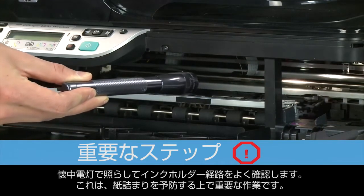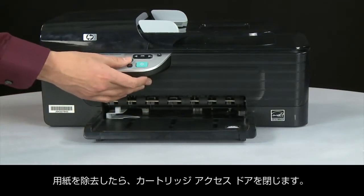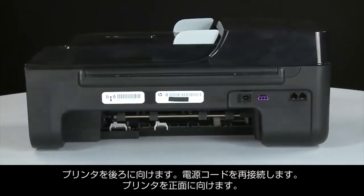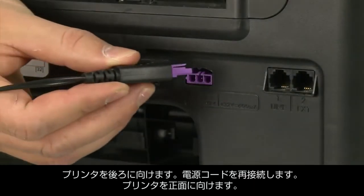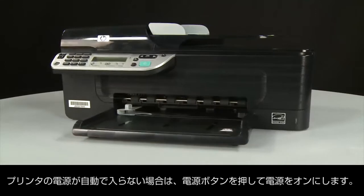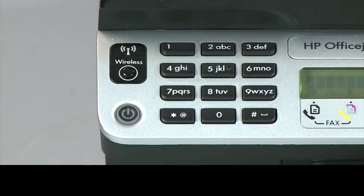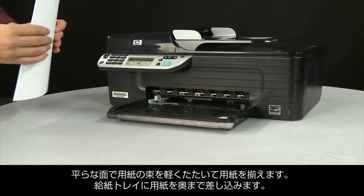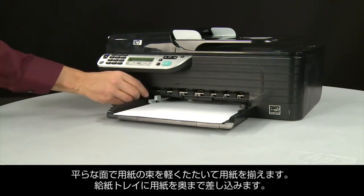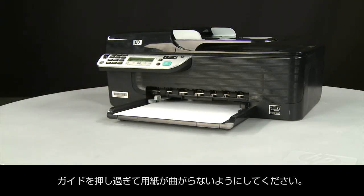Use a flashlight to thoroughly search left and right inside the printer. Searching the carriage path with a flashlight is an important step in preventing future jams. When you've removed the paper, close the cartridge access door. Turn to the back and reconnect the power cord. Return to the front, and if the printer does not automatically turn on, press the power button. Align a stack of paper by tapping it on a flat surface, load it into the input tray until it stops, and slide the paper width guide inward until it stops at the edge of the paper without bending it.